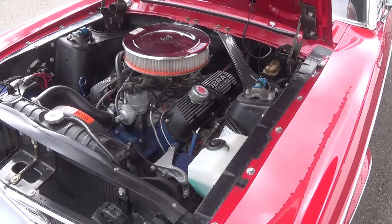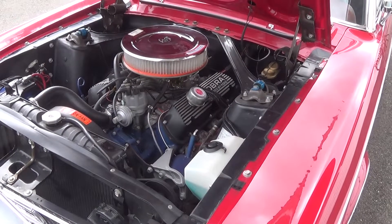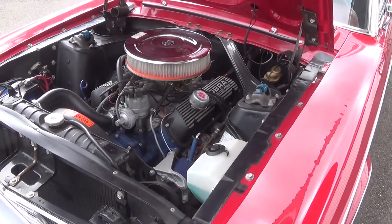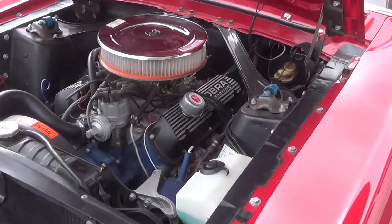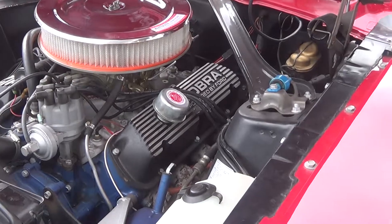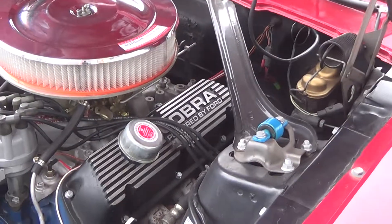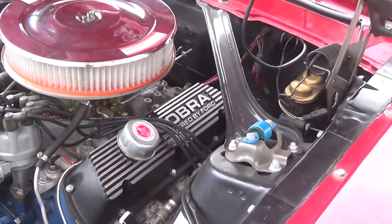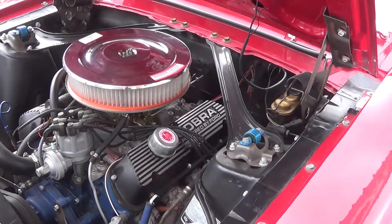Hi, this is Tim from Motorland presenting our 1968 Ford Mustang Coupe. Josiah's going to give us a start up and look around the engine bay. Here we are under the hood of our 1968 Mustang. What we're looking at right now is a 302 cubic inch V8 with a Ford four-barrel carburetor.